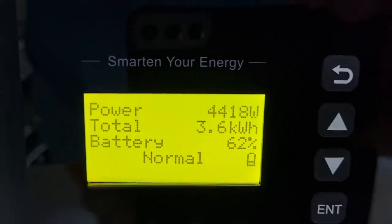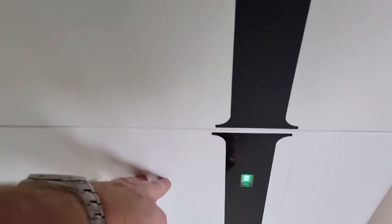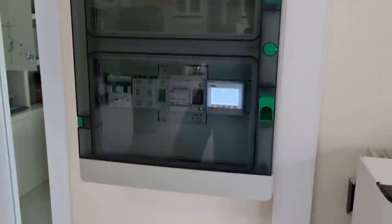Battery is at 62%, so that will fill up. This is a 10 kilowatt hour battery here, and you can see that percentage is reflected in the green light down there — how tall it is.